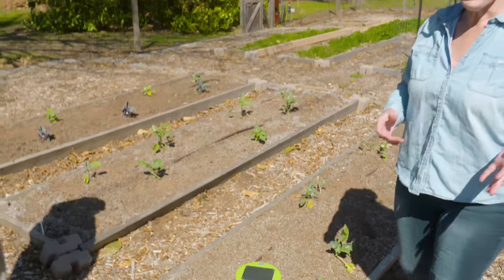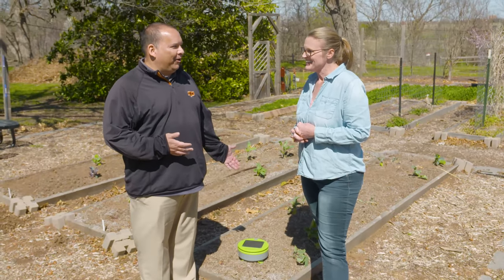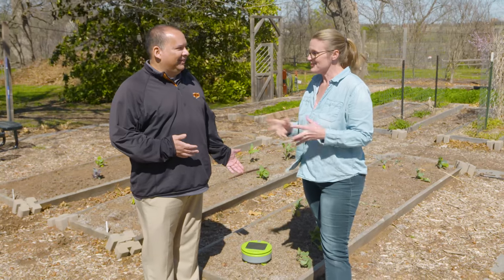Today we've got another garden gadget to showcase here on Oklahoma Gardening, and joining me is Dr. Moss, who's been working with this garden gadget for the last year on and off. So tell me, what's your garden gadget? We have for you today a solar powered weeding robot.